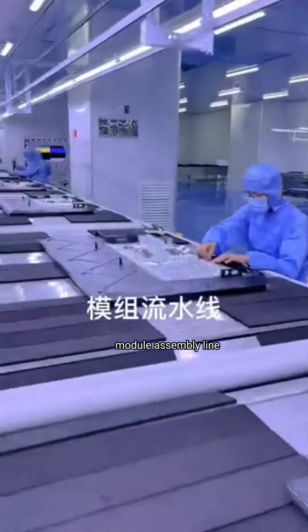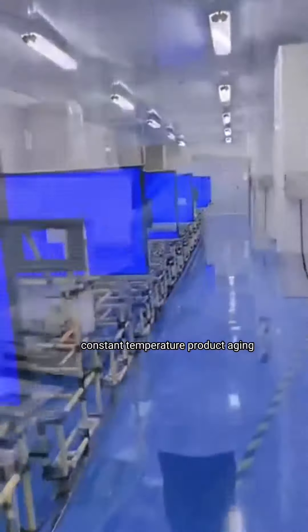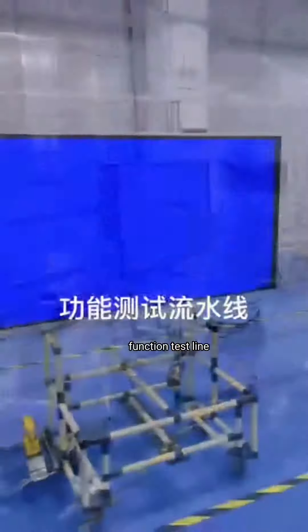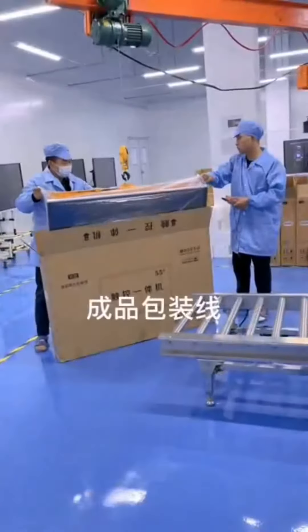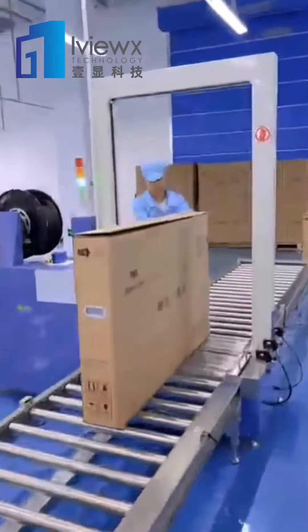Module assembly line, constant temperature product aging line, function test line, finished product assembling and packaging.